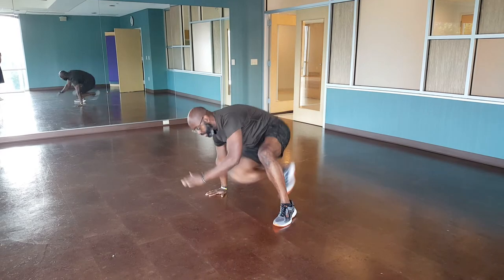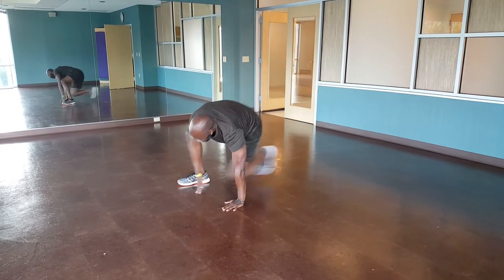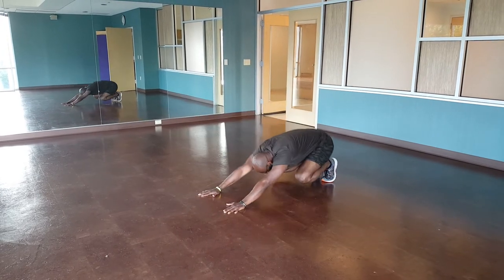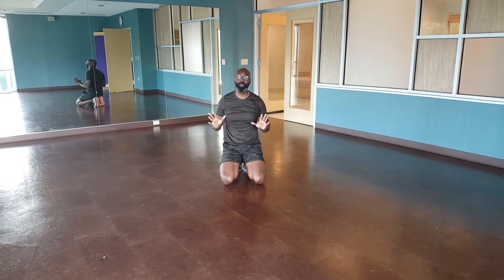Bam, one, bam, two, bam. Second move — lateral plank hops.